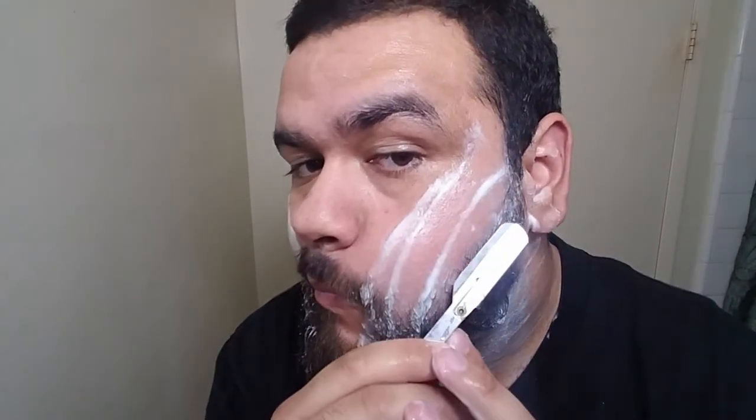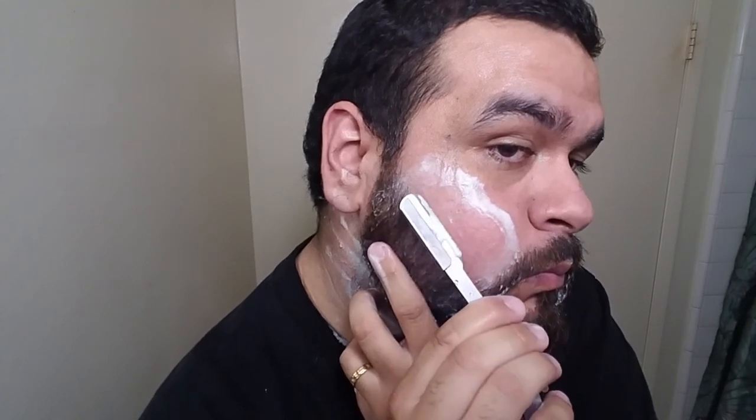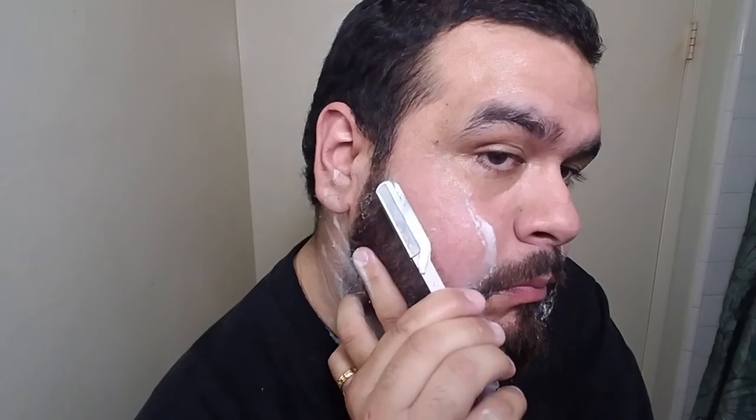I like using the straight razor — it makes me feel good when I see that it cleans up nice and neat. If you don't have a straight razor that's fine, you can use the regular shaver, but I would recommend the straight razor so you can see everything you're doing a lot better and it's easier to make the line straight. Keep in mind the straight razor is a little bit more dangerous — you have to be careful and be more delicate when running it against your skin. There's been a few times where I got some pretty ugly nicks from that straight razor.